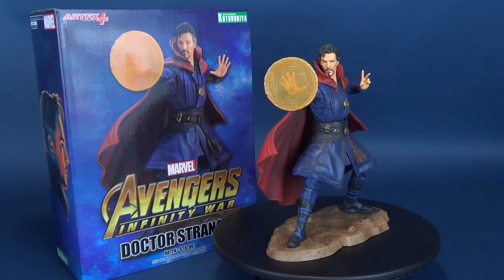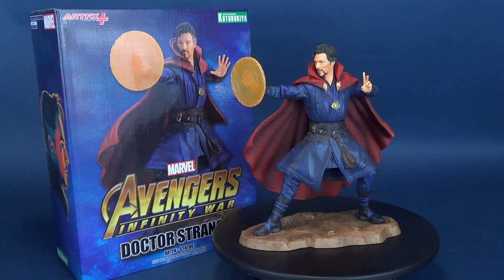If it comes to saving you, or the Kid, or the Time Stone, I will not hesitate to let either of you die.